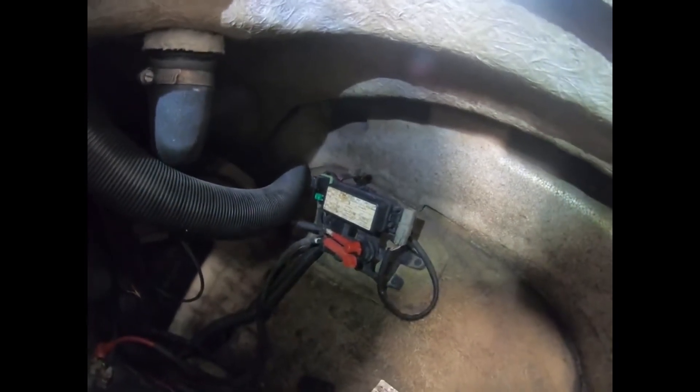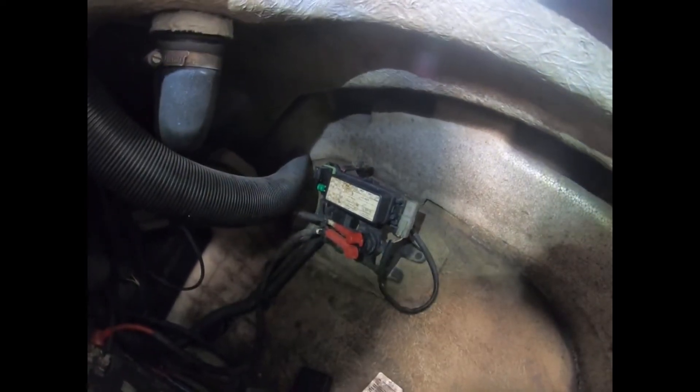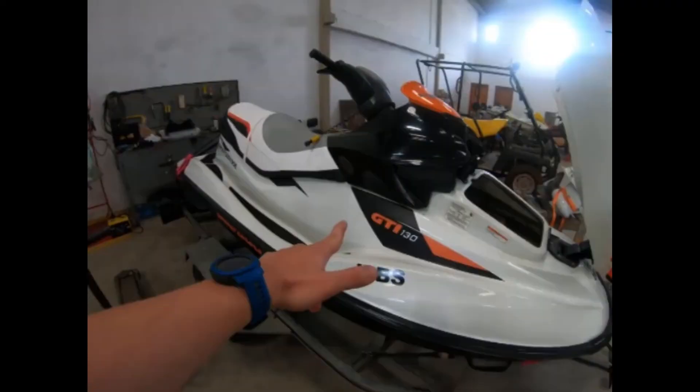That's it for today — today's quick tip. Seadoos have a problem with the main relay, so if you're connecting your key and you're not getting any kind of power or anything, that might be your solution.